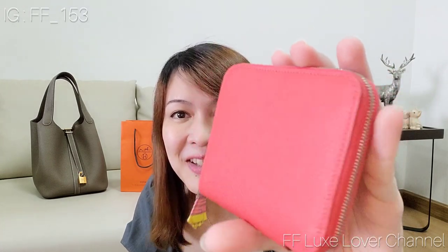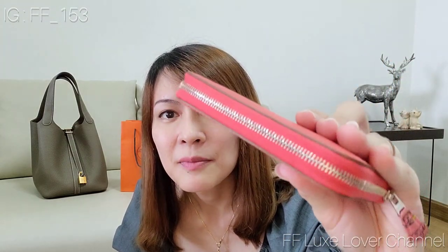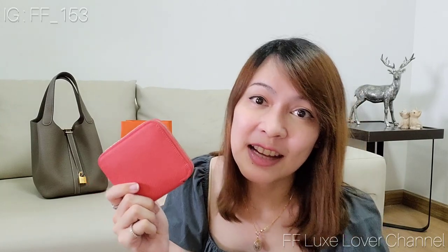I'll make a video later showing what fits inside this wallet. For this video, I'm showing the overall wallet first — it comes with palladium hardware. I love it so much, and it smells amazing! Okay, that's it for today. If you have any questions please comment down below, give me a thumbs up, and subscribe to my channel. See you next time, bye!